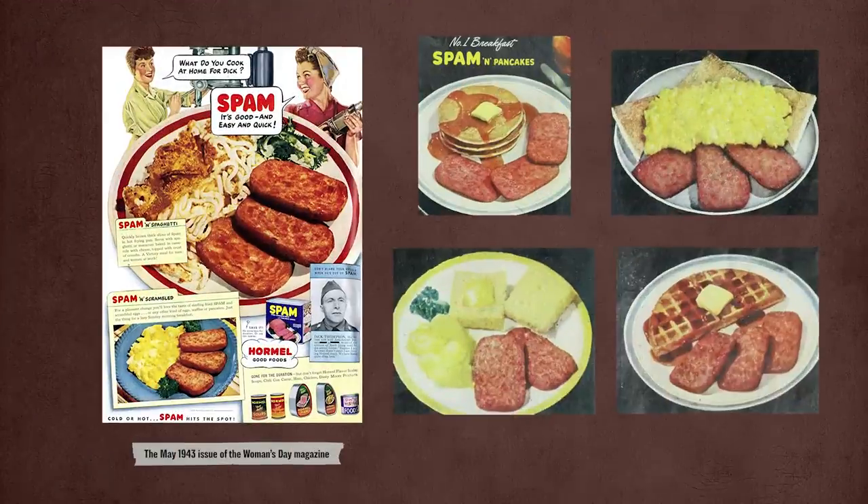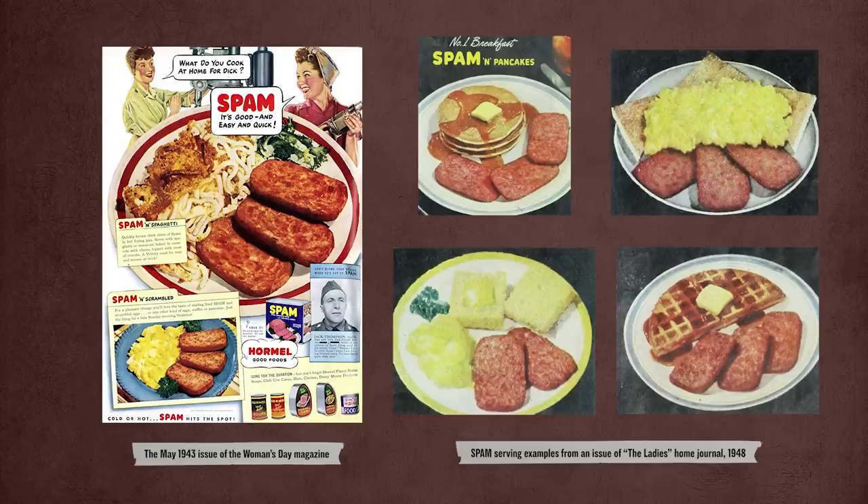Spam came to market in July 1937. A 1939 ad touted eggs and Spam as the ideal breakfast a loving wife could make for her husband. For the kids, there's Spamwiches. For dinner, why not try a Spambake? According to Hormel, cold or hot, Spam hits the spot. The new product faces some resistance over fears that canned meat is unsafe, yet by the outbreak of the war it's a national success. And as the war goes global, so does Spam.